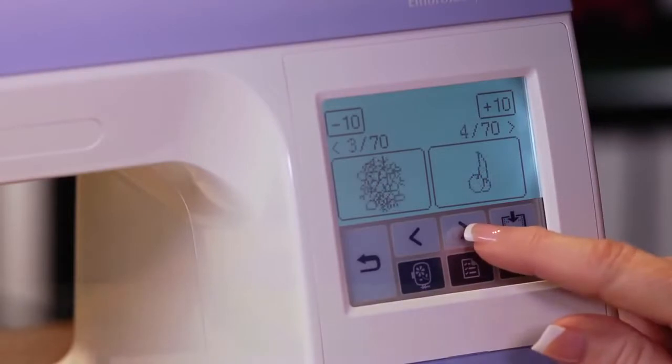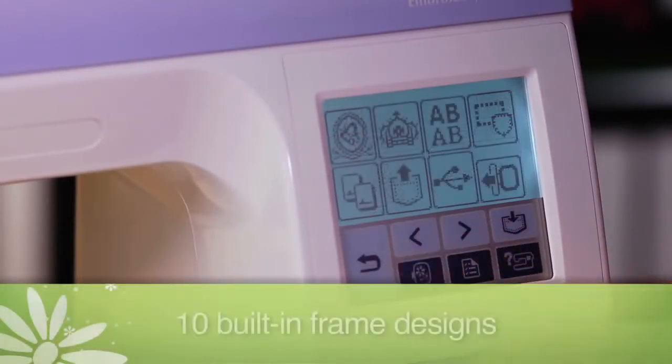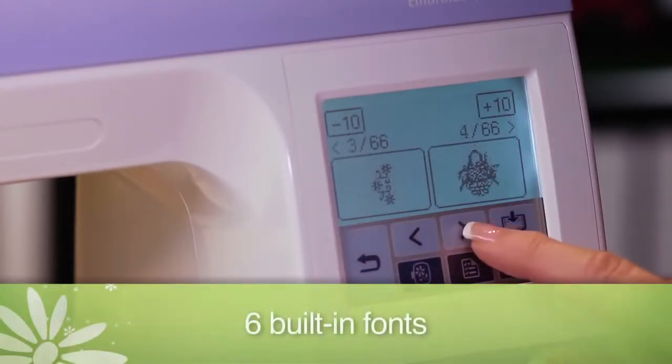And you'll want to get expressive when you see the machine's assortment of 136 built-in embroidery designs, 10 built-in frame designs, and 6 built-in fonts.